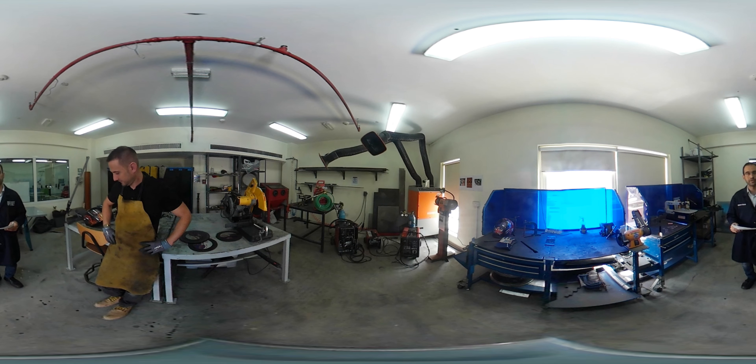Welcome to this virtual session on welding and grinding. Glad to have you here in our welding bay in Dubai campus. I'll take you through the risk assessment, then my colleague Matthew will take you through the demonstration.